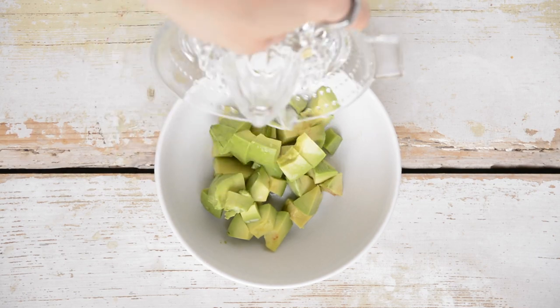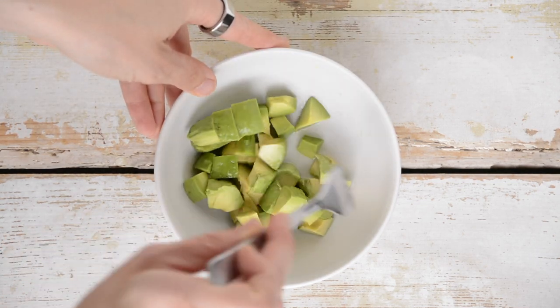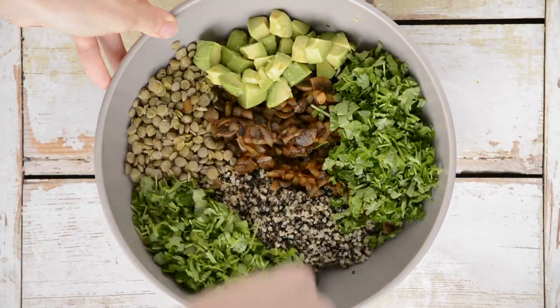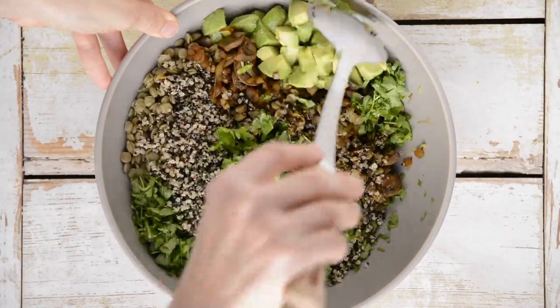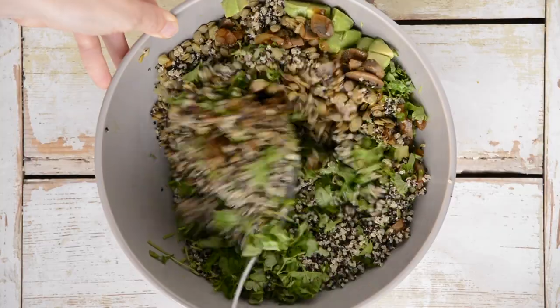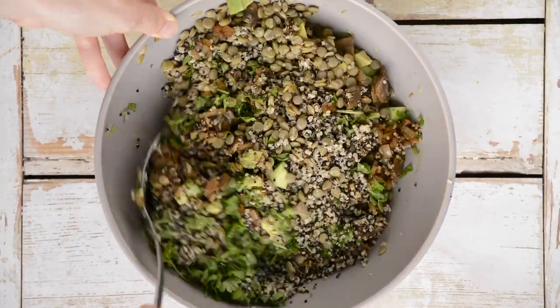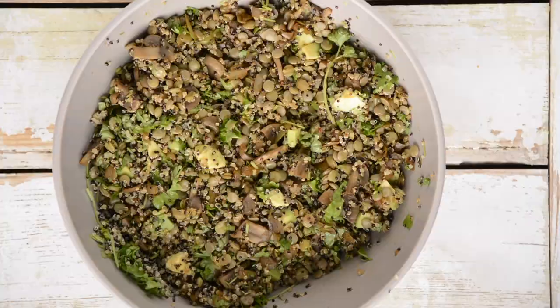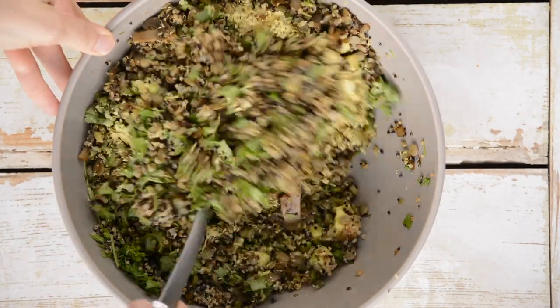In a small bowl, mix avocado cubes with half a tablespoon of lemon juice to prevent browning. Now transfer all the filling ingredients into a large bowl and gently mix them through — remove the bay leaves first. Finally, add nutritional yeast as well.